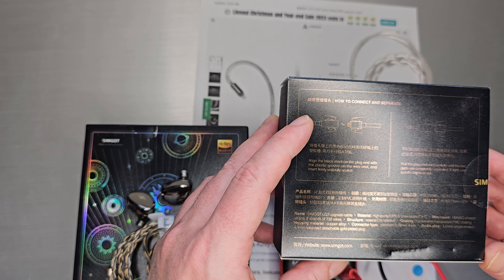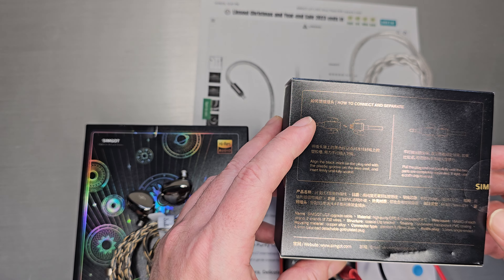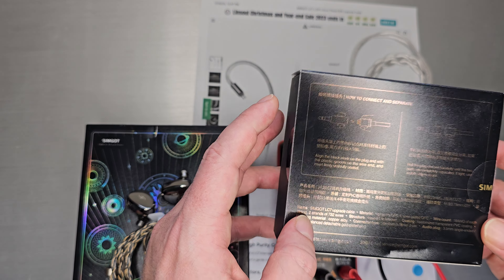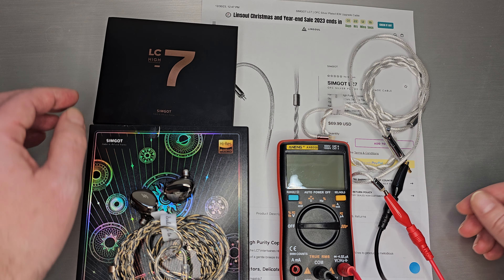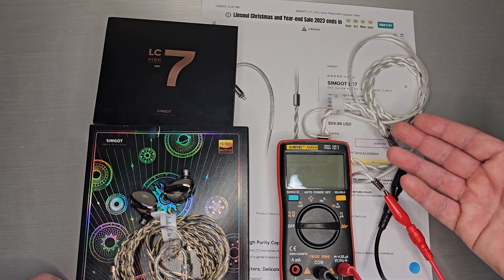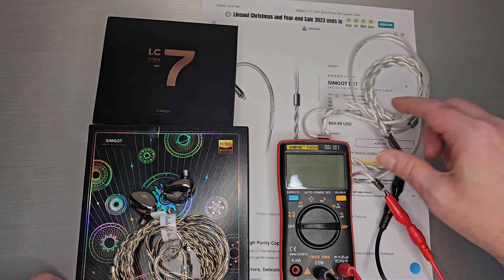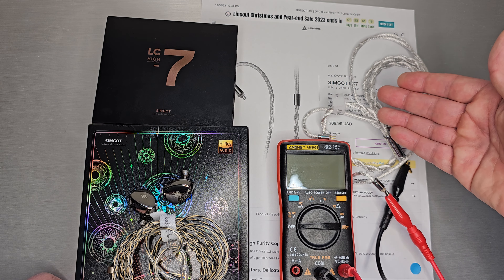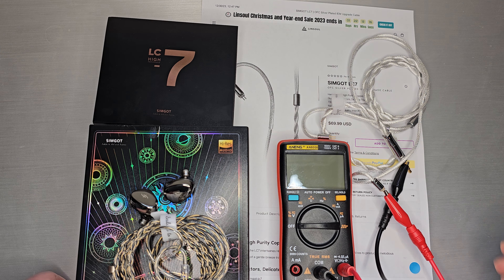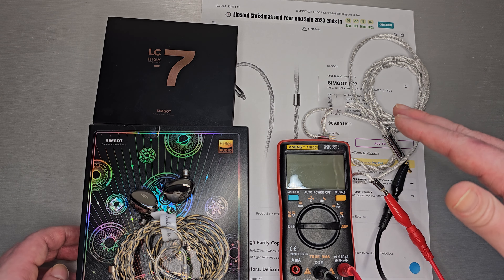The material is high-purity OFC — oxygen-free copper — and silver-plated OFC. It is a thick gauge wire, 18 gauge, and each strand is two strands of 732 wires. The naming convention on whether you call them cores, strands, or wires — we typically talk about wires in terms of cores. This is a two-core wire; there are two cores heading out of the connector. Even Linsoul will call it 732 cores. The gist of LC7: two cores, high strand count, high wire count.